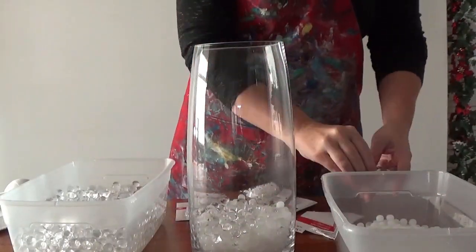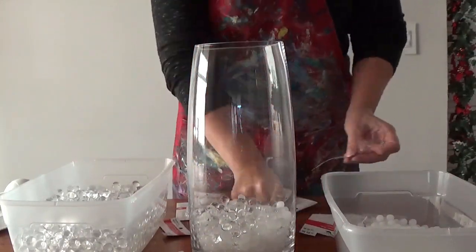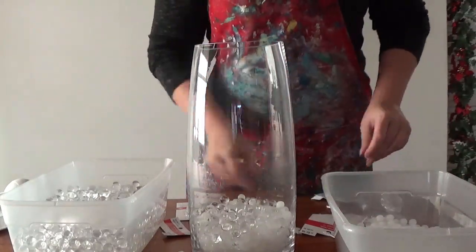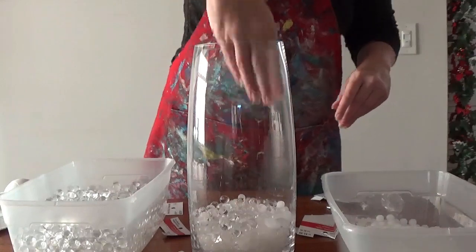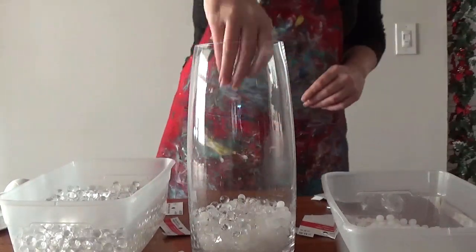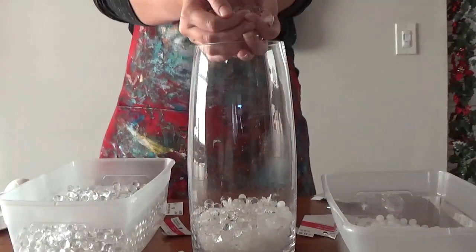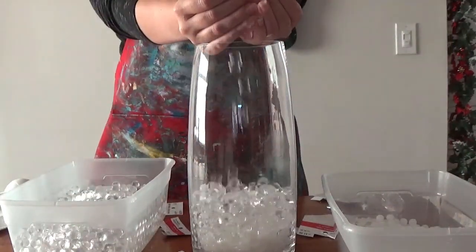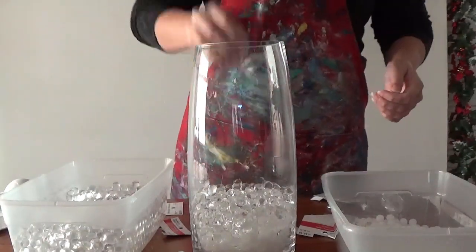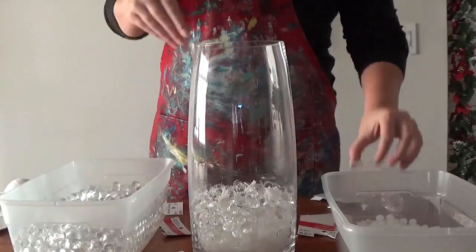The snowflakes I'm using are just the ones you can get super cheap at any craft store right now. Just make sure when you're picking up different options that you have a variety of different shapes and sizes. Some of them are large and flat, some of them are small and multi-dimensional. The key thing is diversity — making sure every time you put them in you're not putting the same ones in the same spot every time.